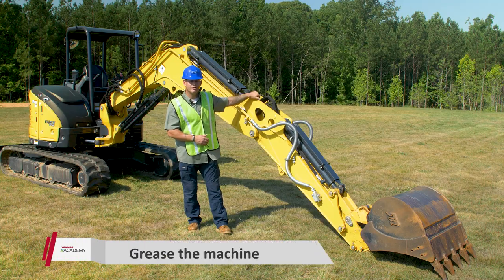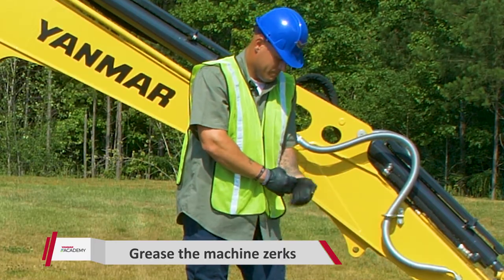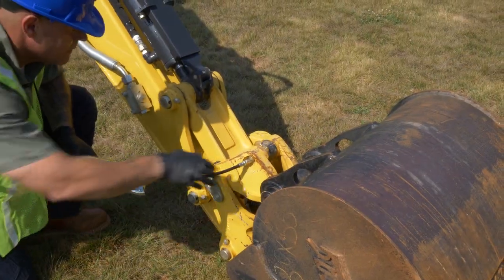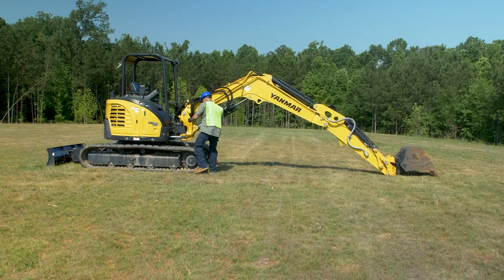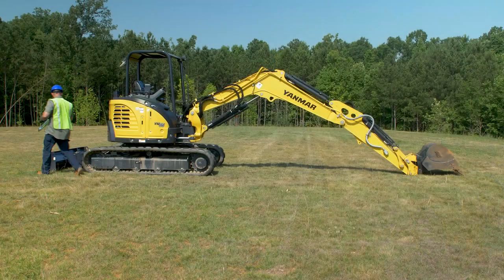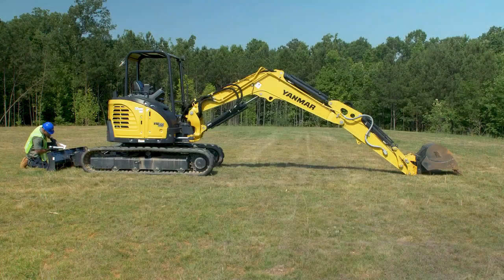Now go ahead and grease all the grease points on the machine. Make sure you glove up for your safety. We're only doing one side for this video, but when you do it, make sure you do both sides. The reason you want to put grease into these pins and bushings is that when the machine sits for a long period of time over the winter, these pins have a tendency to freeze up. A little bit of grease will go a long ways.